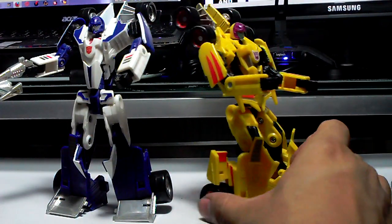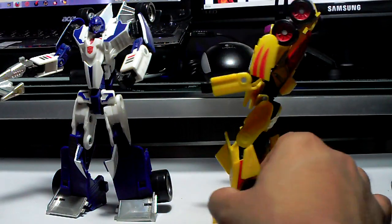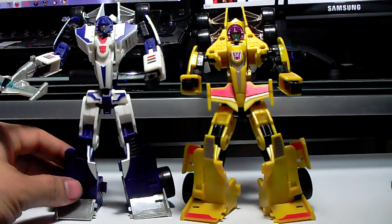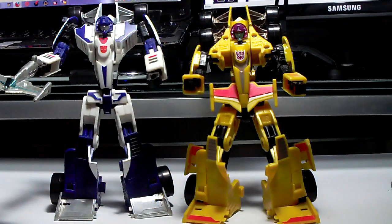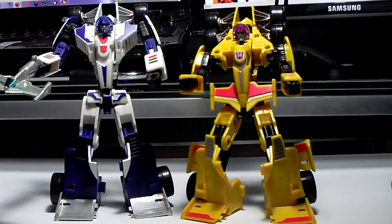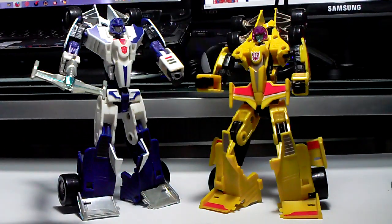A quick 360 of my custom Drag Strip — there you go. I think that worked out pretty well. Again, this is going to be one part of the Transformers IDW version of Menasor, which is on the way. So that's just a simple custom — this is Drag Strip, custom made by Ryan. Thank you all for watching, I'll see you around for more video reviews!